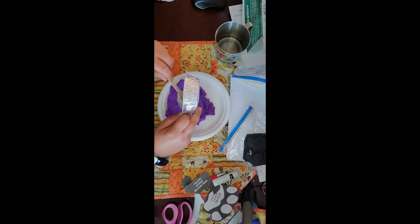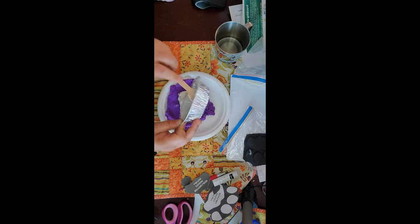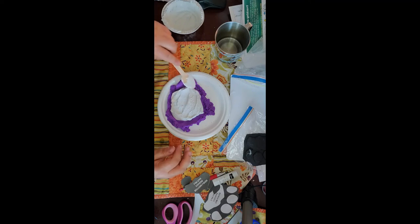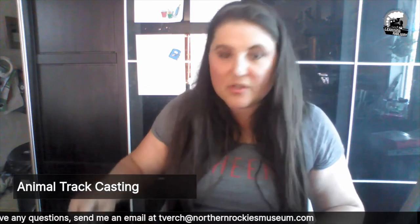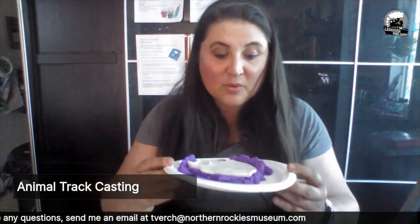Once you have this consistency, we're going to very gently pour it onto our track. Here we go — every time I've done this it's been successful, fingers crossed. Get as much of it out of the bowl as you can, then very gently smear it over your track. I try to smooth out the back a little bit so that when I write what animal it is on the back, I have somewhere to write it. If I leave it all spiky, I have nowhere to write it. This is what I have — yours will look something like this.